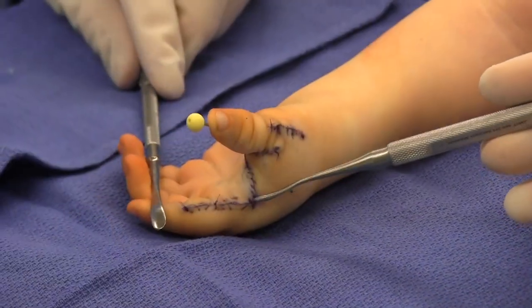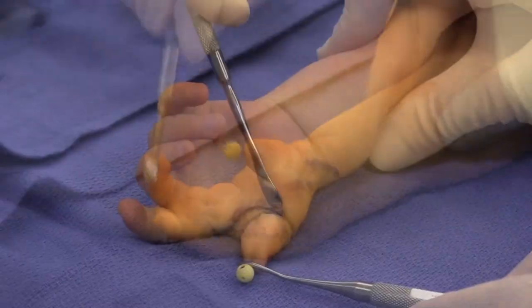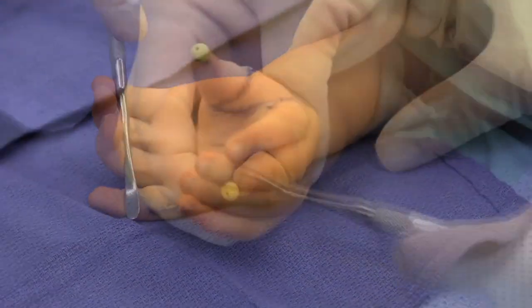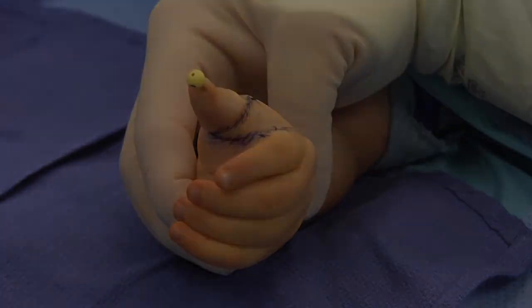The final position is checked to make sure that there is adequate abduction and extension of the thumb. For more information, please visit littlearms.org.